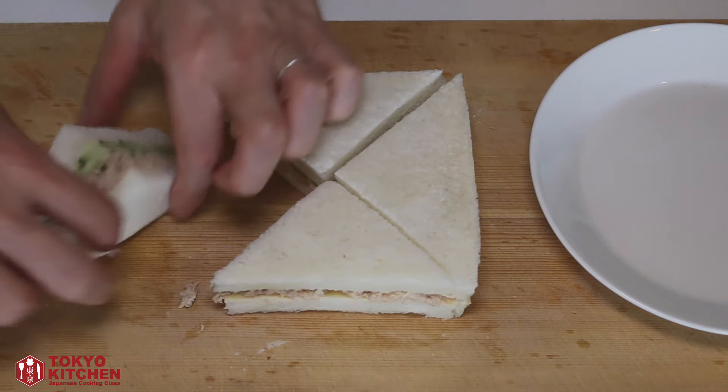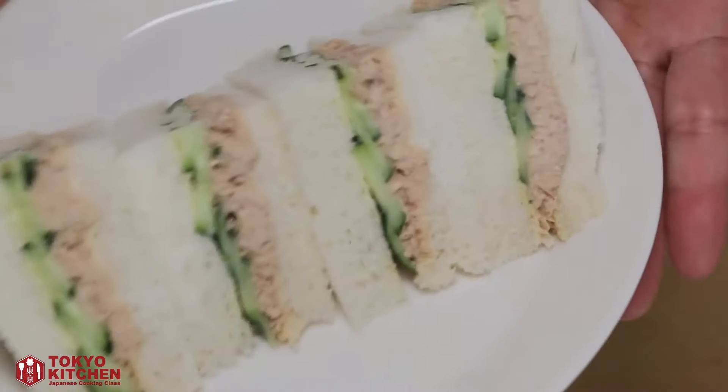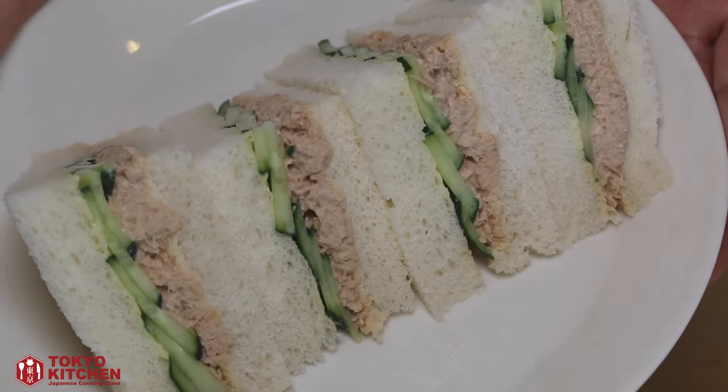Serve on a plate — and the Japanese tuna sandwich is ready to go! That's all for today. Thank you so much for watching. More videos coming up, so don't forget to subscribe and turn the notification bell on so that you don't miss anything. Bye!